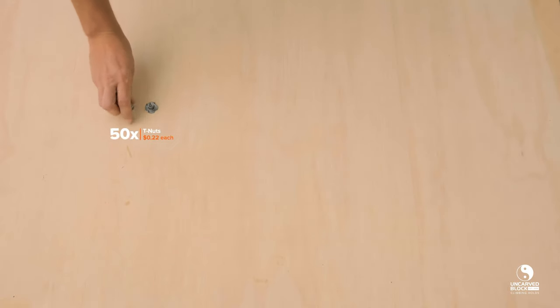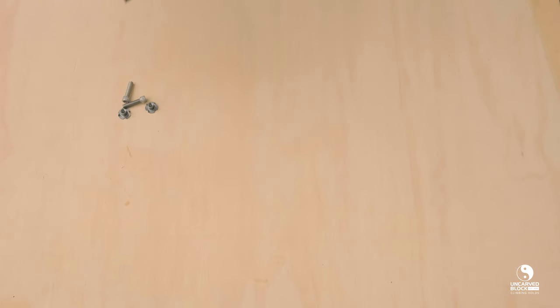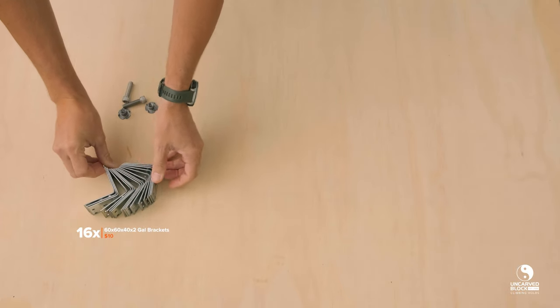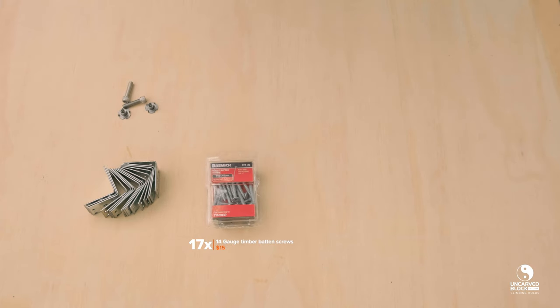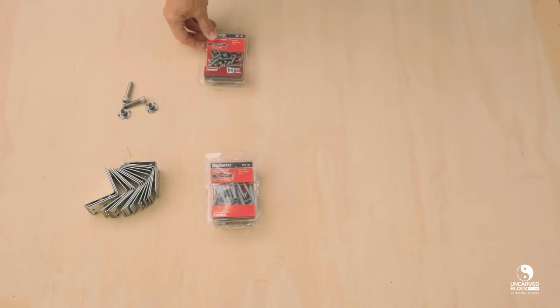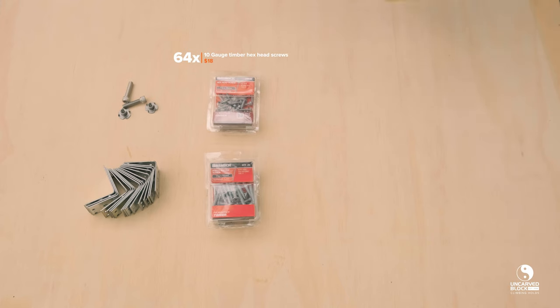We'll start by listing off all the materials and items you'll need to pick up for your wall. You'll need 50 T-nuts — you can pick these up for about 22 cents each off the Uncarved Block website. You'll need 16 90-degree galvanized bracing brackets, setting you back about $10 from Bunnings. You'll also need 17 14-gauge timber baton screws to fix your ply panel to the frame, setting you back about $15.